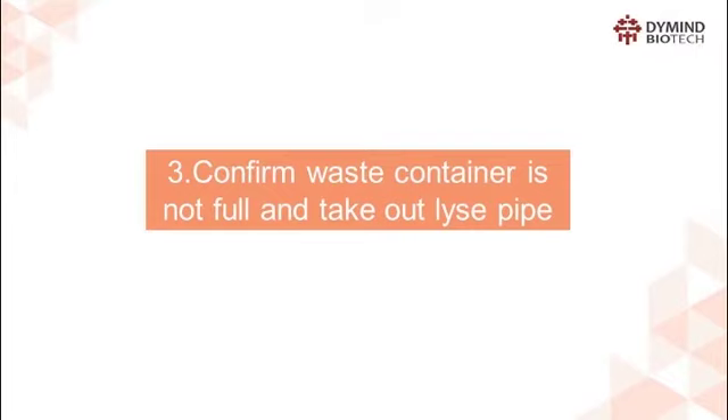Step 3: Confirm the waste container is not full and take out the lyse pipe.